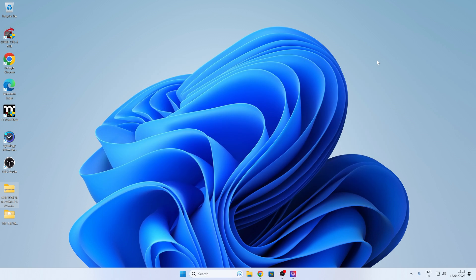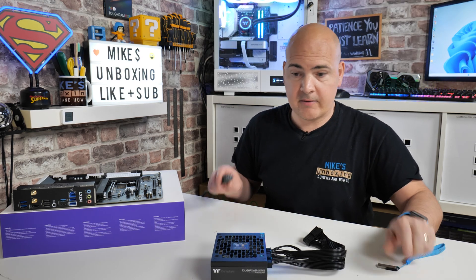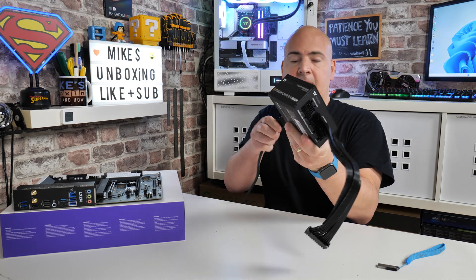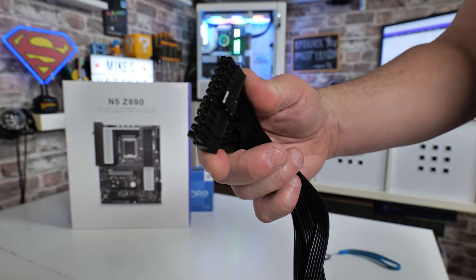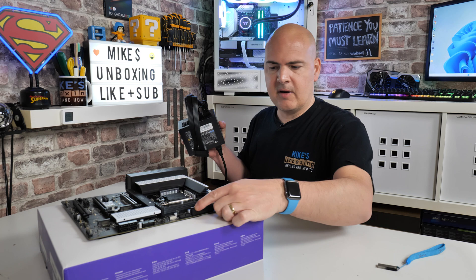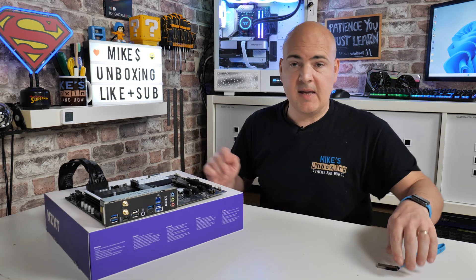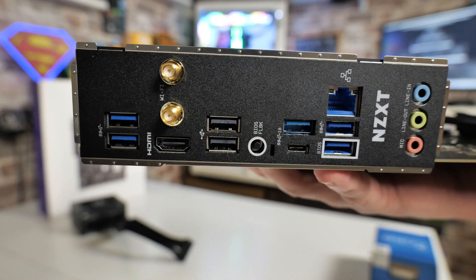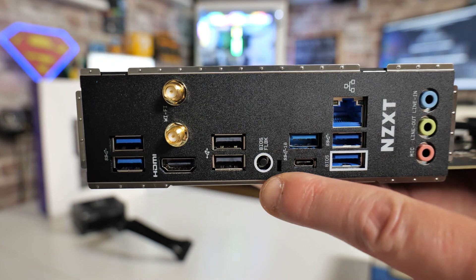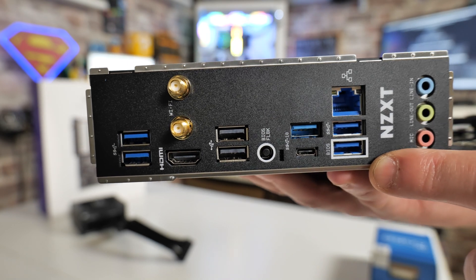Now we've got our USB drive with the BIOS file on there — creative.rom — we're ready to rock and roll. Let's get our power supply hooked up. We're going to connect the power supply and make sure it's in the off position. With our 24-pin connector, we're going to plug that into the motherboard in this section here. Now we're going to put the USB drive into the BIOS port, which is labeled clearly. There's a white rectangle around the outside of that port. Just a little bit across from there is our BIOS flashback button.